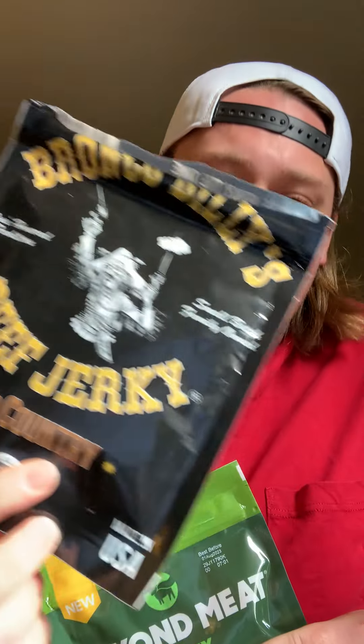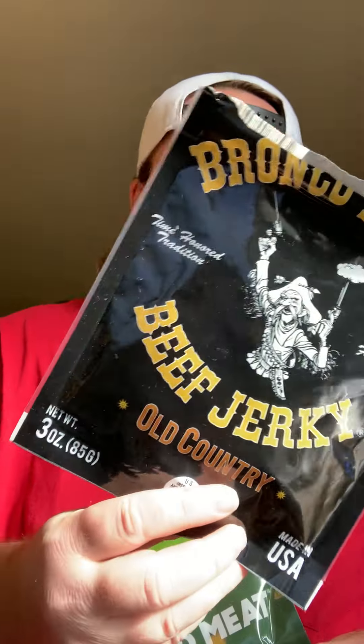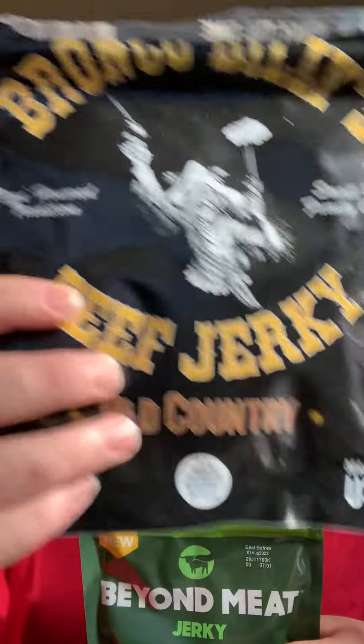First I'm going to compare some of the ingredients with a bag of Bronco Billies that I got the other day at Sheetz. That was pretty good — a little too chewy, but the taste was good. Your jaw kind of hurt after you ate a whole bag, so dentists might not like it. The first ingredient in Bronco Billies is beef — thank god, it's beef jerky. But on the Beyond Meat, the first ingredient listed is water. Am I going to be drinking this? I hope not, but we'll see.